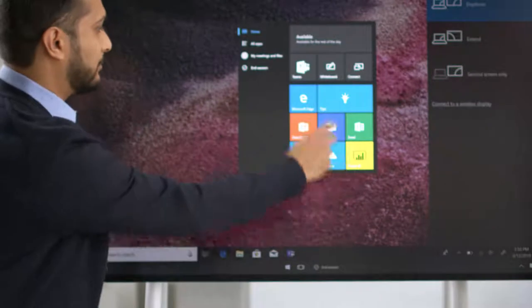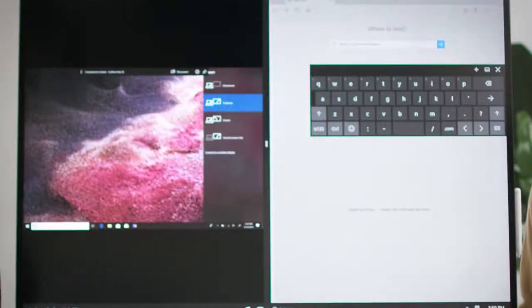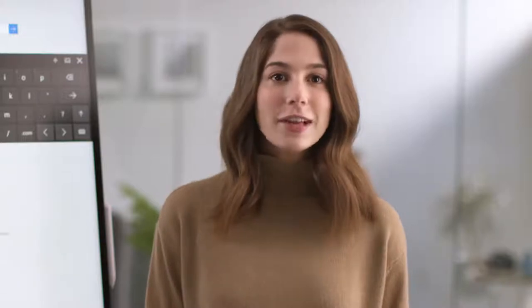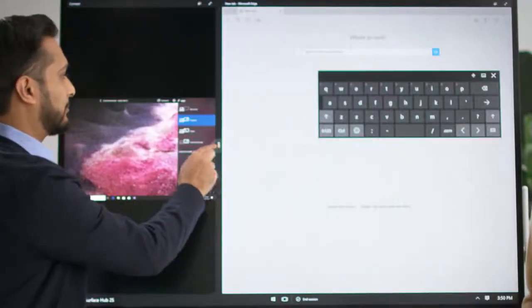While projecting content, you can still use the other features of your Surface Hub. For example, you can press Start and then open Microsoft Edge to browse the web. This automatically snaps the screen so you can see both apps at once. To adjust the size, slide the bar in the middle, or move it all the way off the display so the app fills the screen.